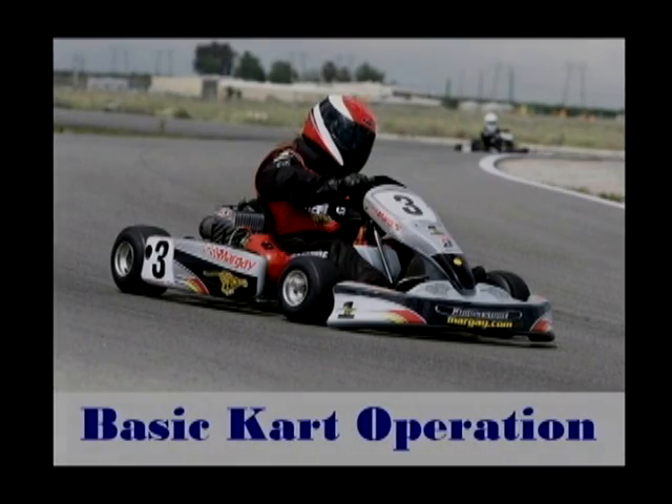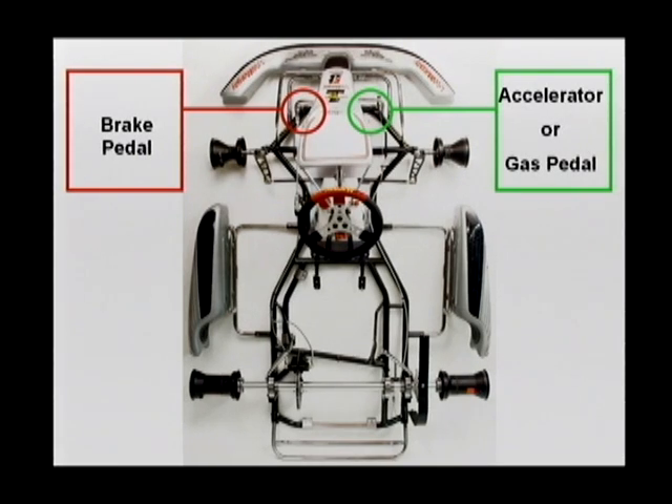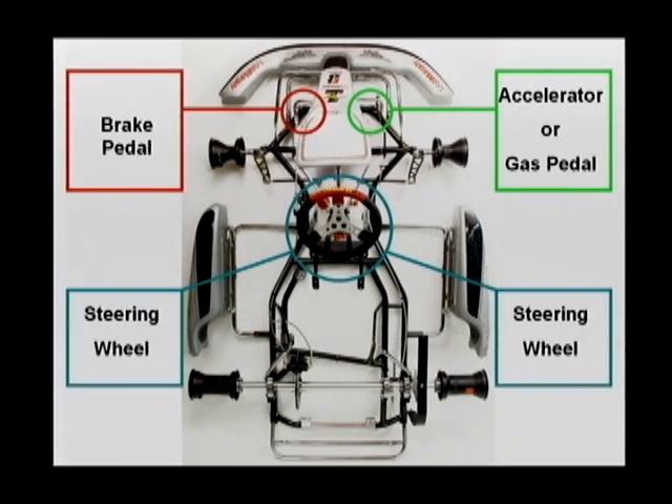The first thing we will cover is the basic operation of the go-kart. The accelerator or gas pedal is located under your right foot. The brake pedal is located under your left foot, and the big round thing in the middle — well, that's the steering wheel.